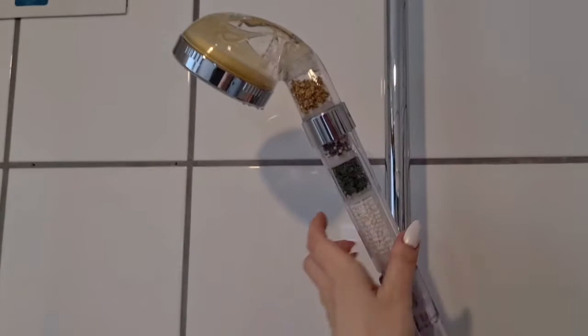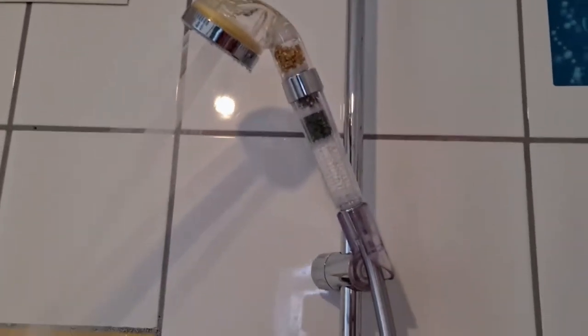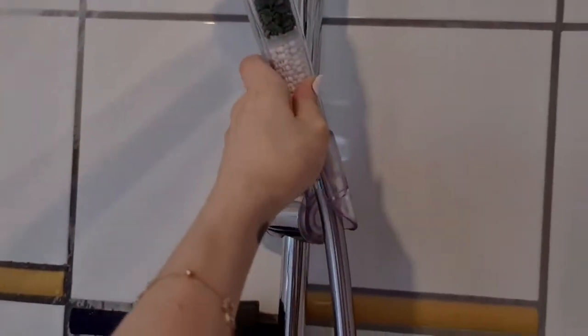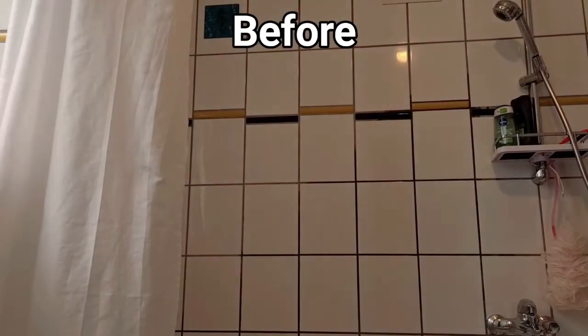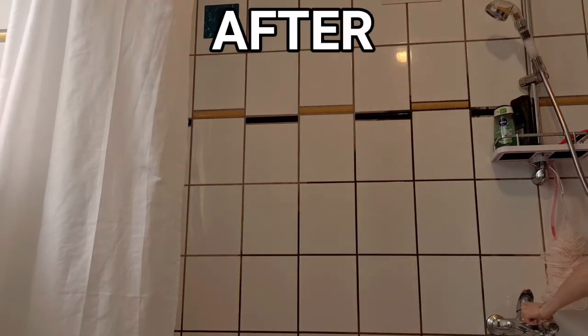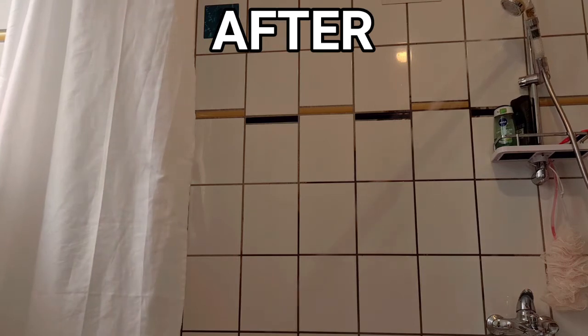Let's see how it performs in the shower. Oh my gosh! Wow, that's so strong — it's pushing everything away! If you're wondering about the pressure, look at this — my bathroom is filled with water because it went all the way to the other side! Oh my gosh!